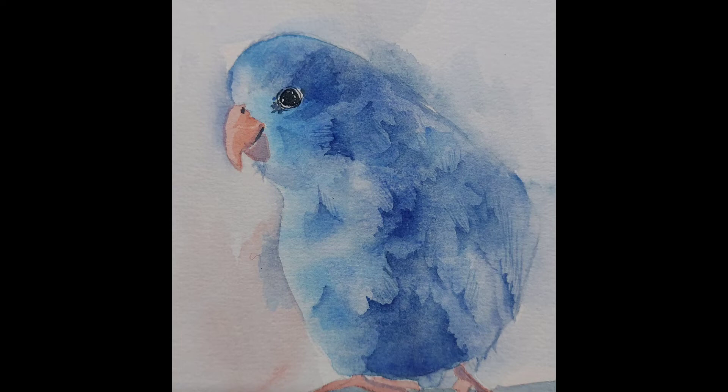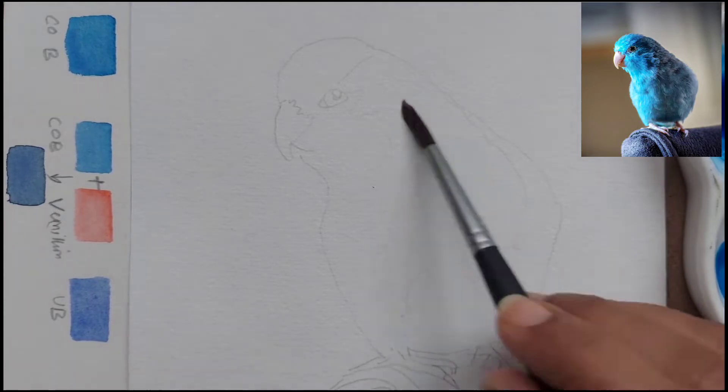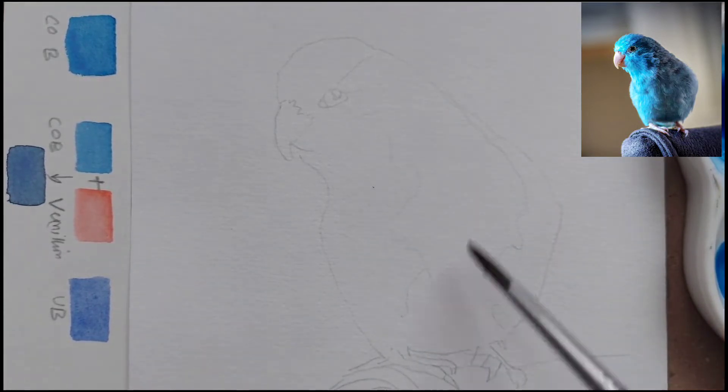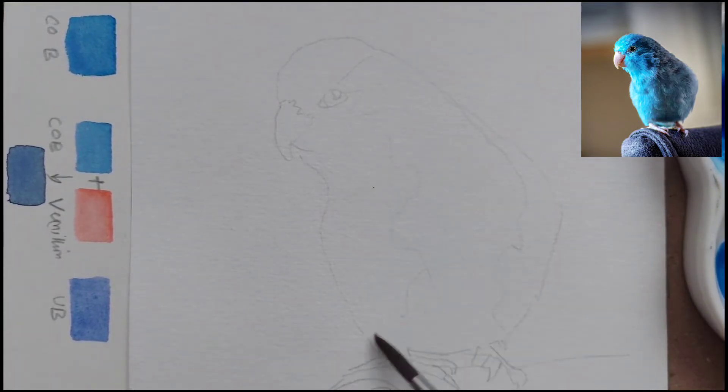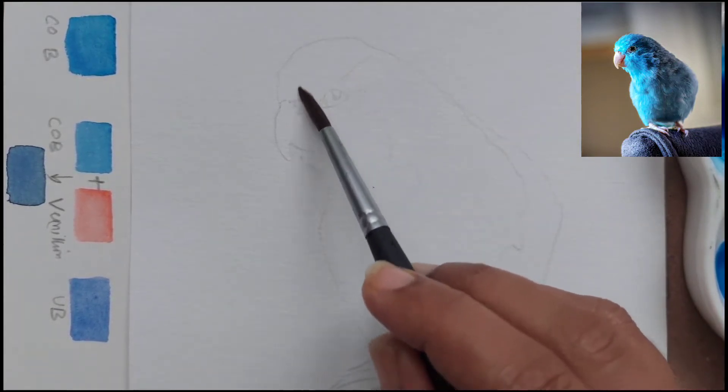Hi, welcome to my channel. Today we are painting a small blue parrot — I just wanted to paint something with a minimal number of colors. The colors we are using are cobalt blue and also some vermilion. We will be mixing these two colors and just creating a gray shade out of them.